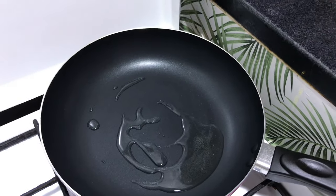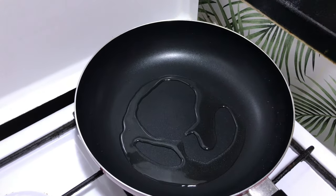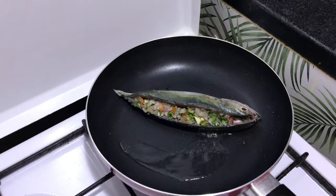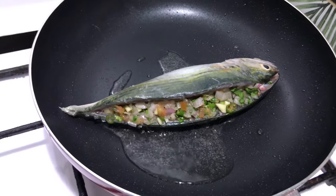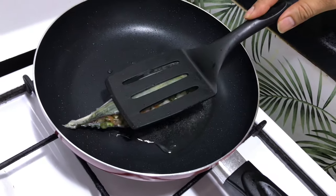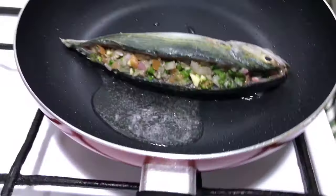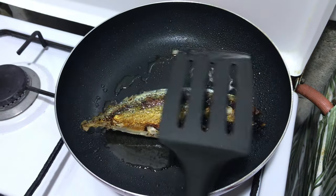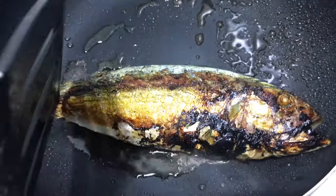Heat up the pan, add oil, and let's fry this beautiful fish. Once you put your fish in, no need to flip it again and again — for one side you can cook it straight for three minutes before you flip it. Once you flip, cook the other side for the same three to four minutes until it is nicely done.